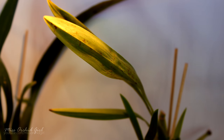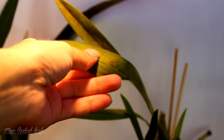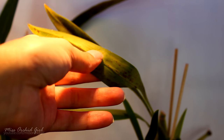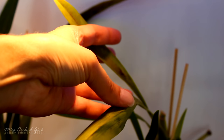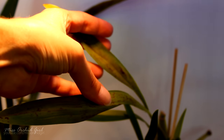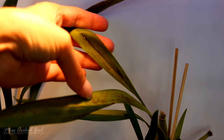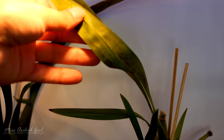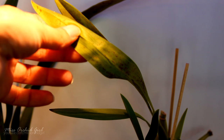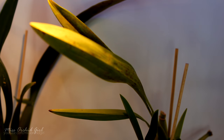Here we have another type of damage created by spider mites on a different orchid — this is an Oncidium type orchid. What spider mites do is graze the surface or the underside of the leaf, leaving open wounds that can sometimes become infected. Here I have an example: this orchid had a lot of grazing on its leaves and the grazing infected, resulting in a really dark formation on the leaf. This again is spider mite damage — in my case, false spider mite damage.